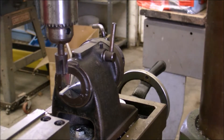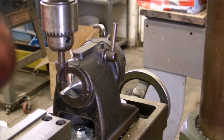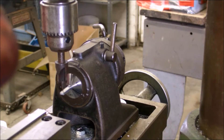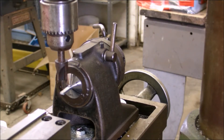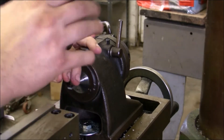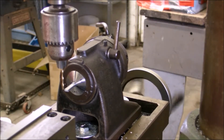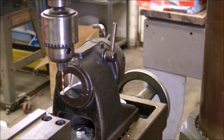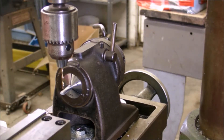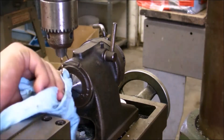I kind of got things set up here. I measured it and the closest I could see on the measurement for the screw hole was a 6-32. I went down to a 3-32 drill and I'll get back set up here.